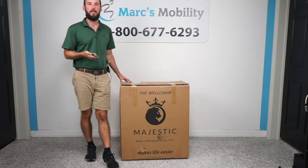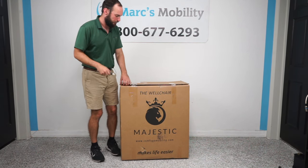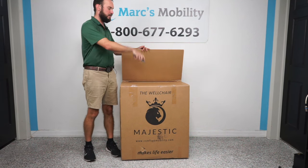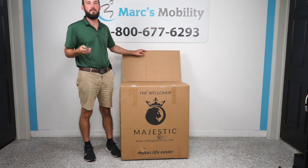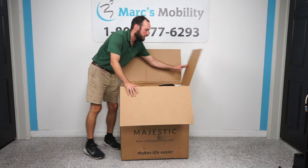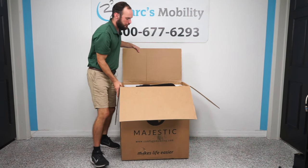We're going to start by getting a knife — they usually tape the box shut. So we're going to take our knife and just carefully cut along the tape. We don't want to cut down into the box and potentially damage any product. We open it up and here's the first thing we see.